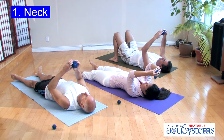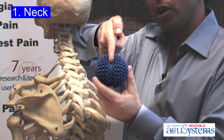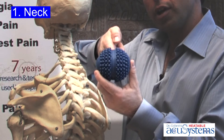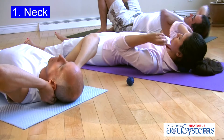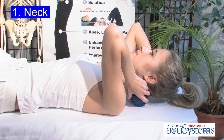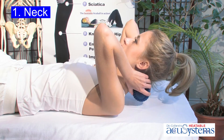The heatable AccuBall is designed as a release tool to open up tight muscles and joints. Use the Spinaline Belt and align it directly behind your neck. The precision points on the AccuBall will penetrate and separate the muscle, relaxing them. They'll also allow the joints in your neck to start to open over three minutes.